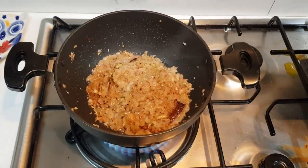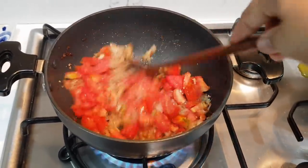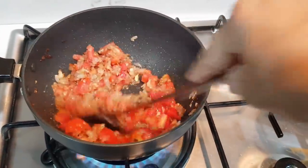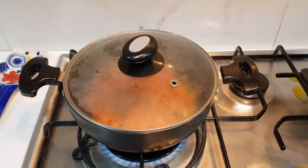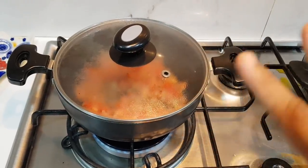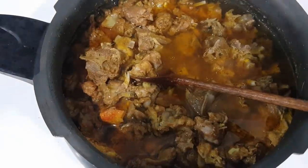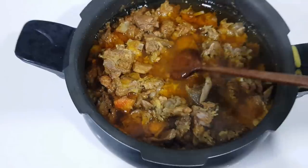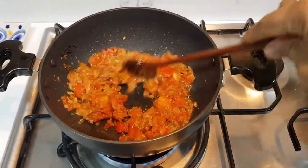We have to fry it for 2 minutes. Let's fry it and cook the chicken. Now I'll put the chicken in the middle. Let's cut the chicken. After using the chicken, put it in medium flame, then add the chicken in the pan. Let's see how the chicken is soft — he will cook and add the gravy.